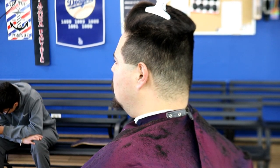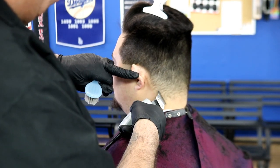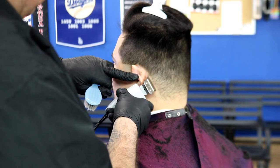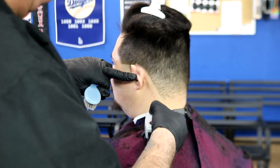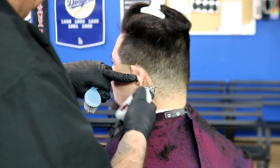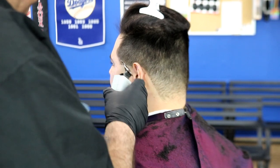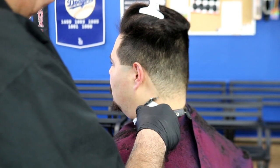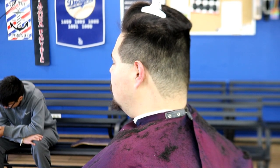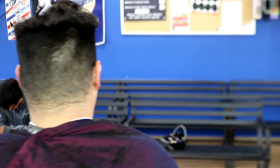Now I'm going to remove that sideburn and go right to the side of the ear, taking it right down. I'm going around the ear and creating that first line down the side. Back in the day this was called a two-line taper — that's one of the two lines, one on each side of the head, with the back tapered out. That's why it was called a two-line taper.